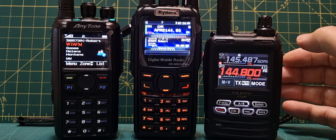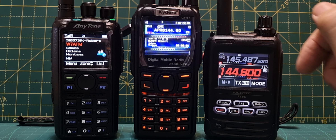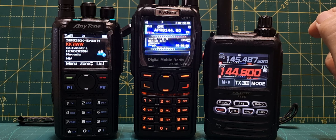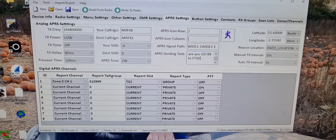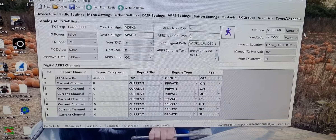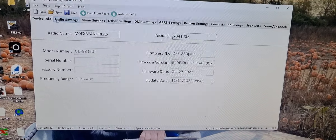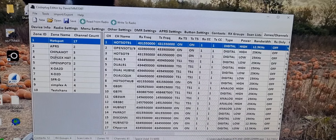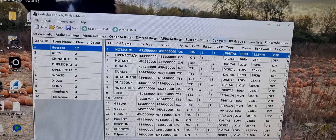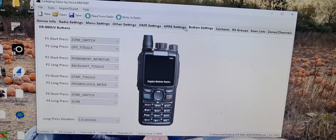Regarding APRS, I'll show you TX on this radio. For the APRS message, there is a box section in the code plug, and I definitely recommend using the MM7DBT code plug — it's so much easier to use. You can add an APRS message there. Download MM7DBT; it's much easier than the standard one you'd get from the radio. You can see all the different tabs. The main ones you'll use are zones and channels — when you create a zone you can see the channels in the zone at the same time. Contacts and button settings are also much easier.